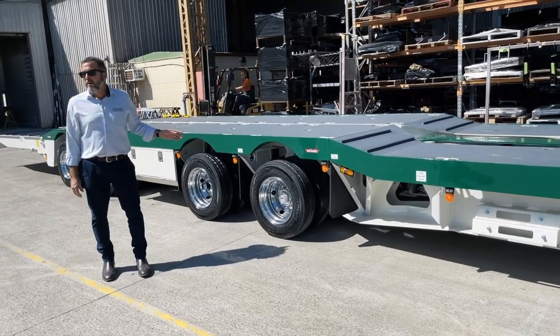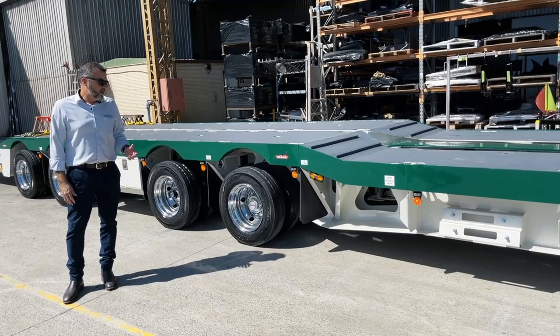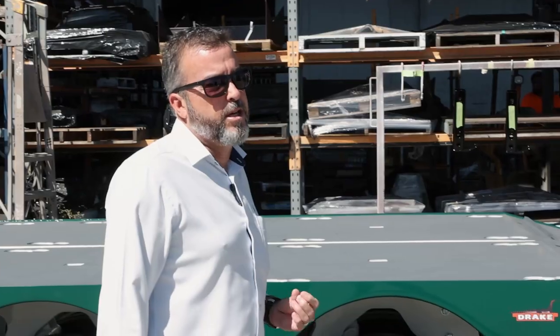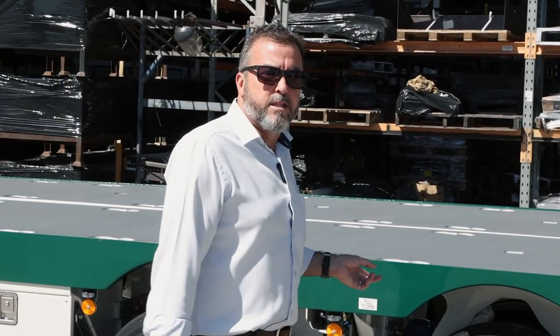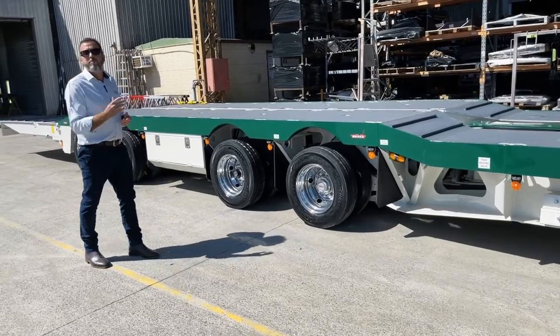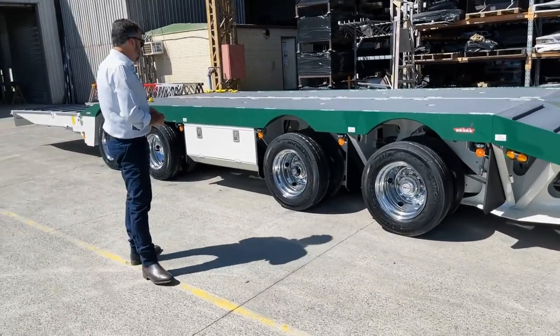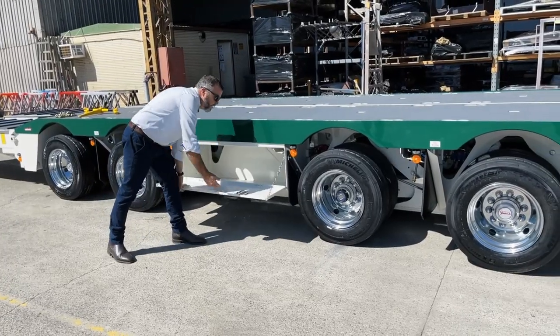This one also has our double acting suspension rams, which have been a really handy feature for a lot of our customers. I wouldn't say it's become standard yet, but it's certainly gaining in popularity. I covered the double acting suspension cylinders in a video back in 2020 — check that one out for more on the operation and benefits. And again, more storage: a nice big toolbox between axles two and three.